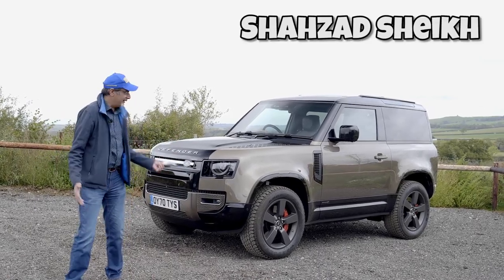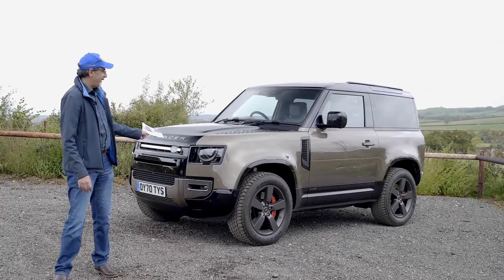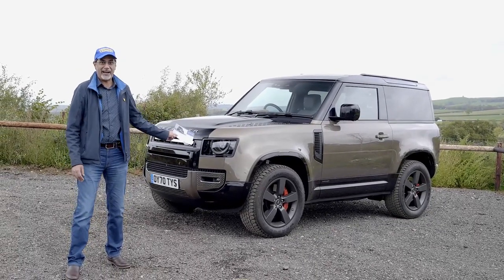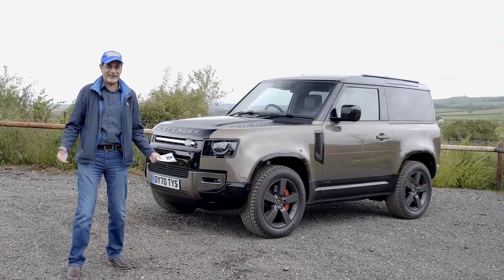Hi guys, today I'm finally driving the new Land Rover Defender. In fact, this is the new new one because this is the Defender 90 — it's the three-door, and it's brown. So today I can finally say I am the brown car guy because I have a brown car. Isn't it awesome?